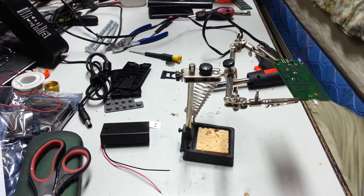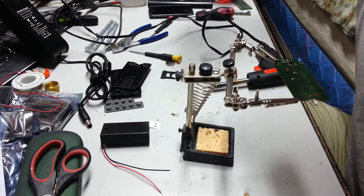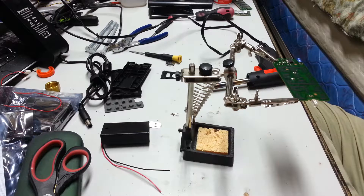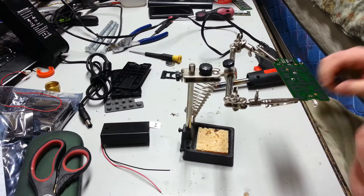I'm going to need some more solder — where did my solder go? I'm going to fill these holes in.